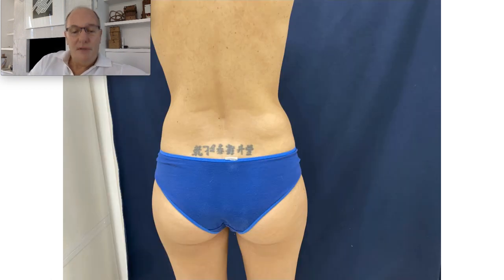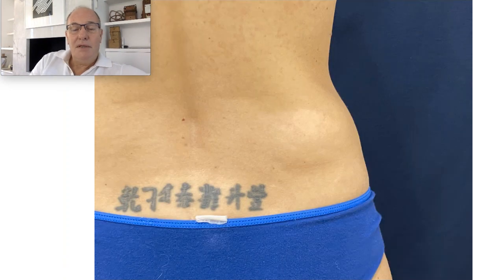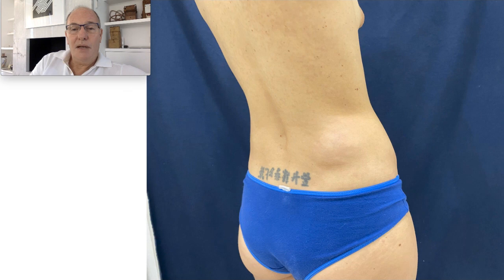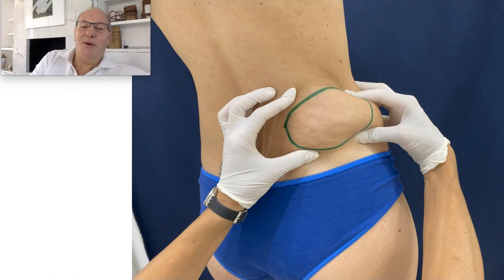This patient comes to my office for this lipoma in the flank area. Closer view, lateral view. And if we touch and we make compression of the lipoma, we can see that it is big — it is a big one.